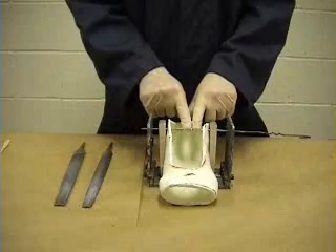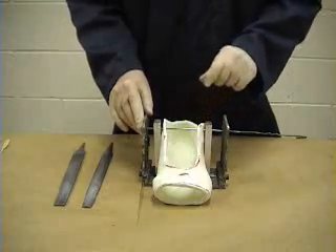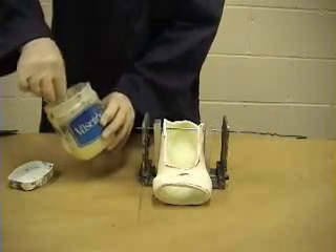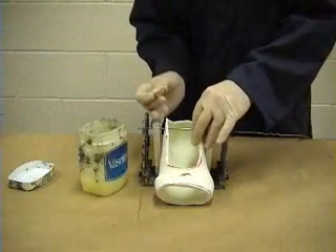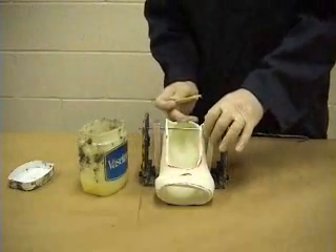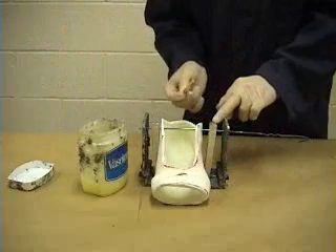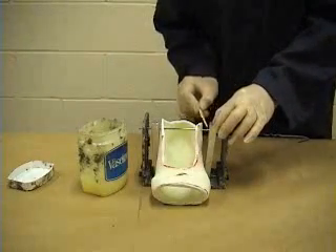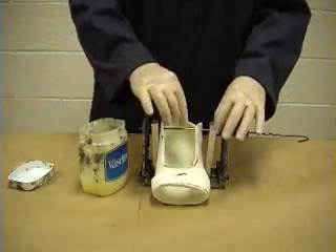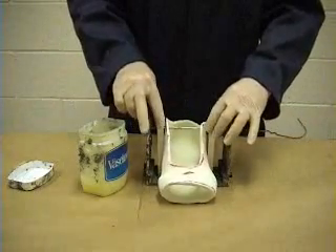We want to be able to get this hanger out of the jig later on, so we don't want it to be glued in place. To prevent that, I'm just going to put a little dab of Vaseline on the wire, which will prevent the glue from sticking to it. It's very important that you don't use too much, because wherever the Vaseline is the glue won't stick. I just want a tiny bit on the wire hanger — not too far down, and none on the surface of the boot. I'll push the hanger backwards and forwards a little to make sure the Vaseline is distributed inside the posts.